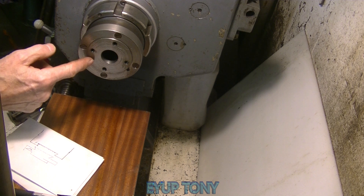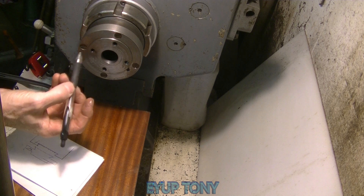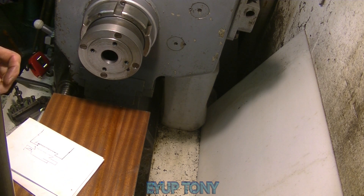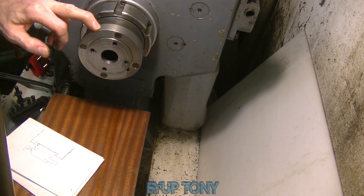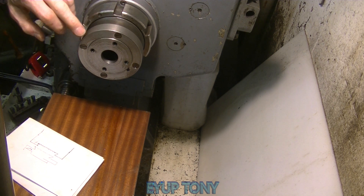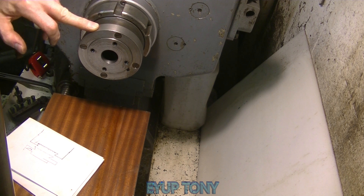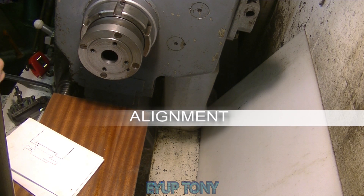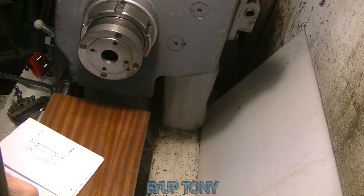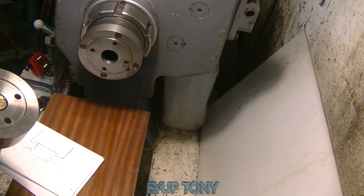These holes here — I used the original holes, but they were a right mess. They were bored on an angle; whoever did it must have had the table on the drill not perpendicular to the head — it was well out of vertical. But that's it really — nice little chuck.